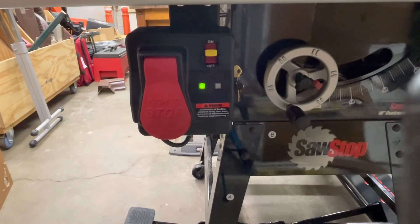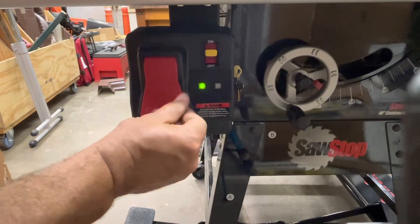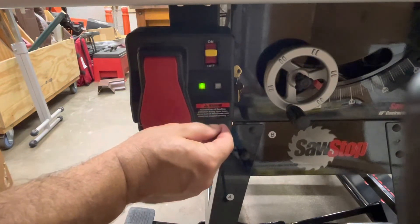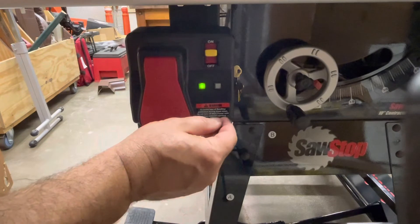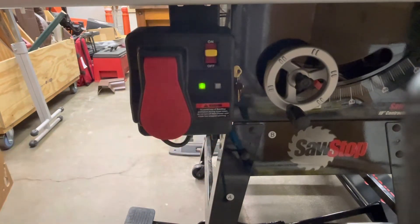And shut it down. If you are going to be cutting aluminum or wet treated lumber, there is a key that you turn to put it into bypass mode where the safety system will not work. And if you do contact the blade in that mode, it will hurt — so don't do that.